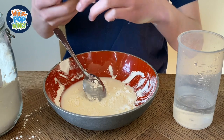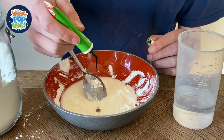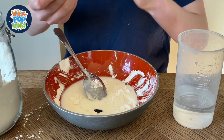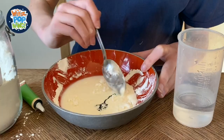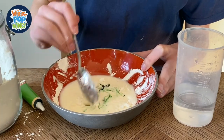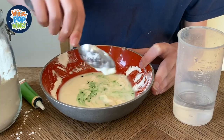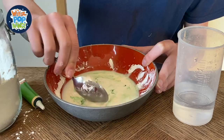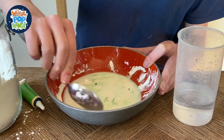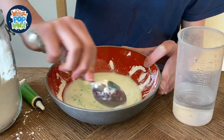I'm going to put a bit of food colouring in — hopefully turn it green — and mix that in with it too. It's a bit stuck over here, a lump. I think that's about right.